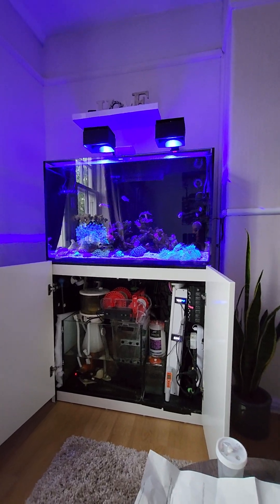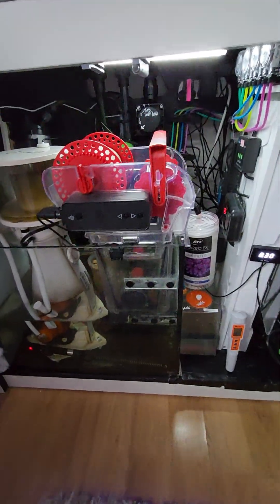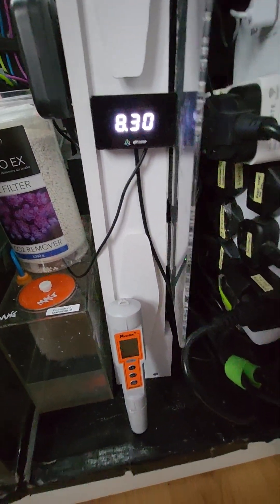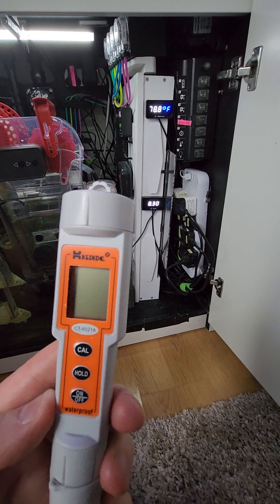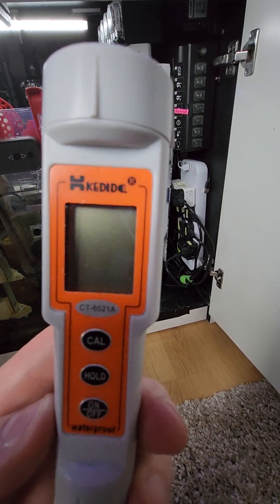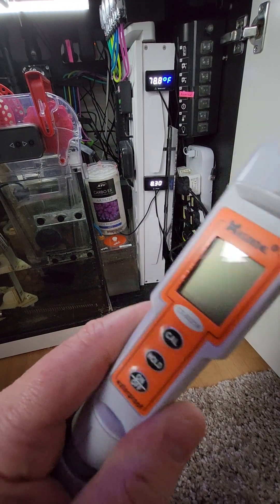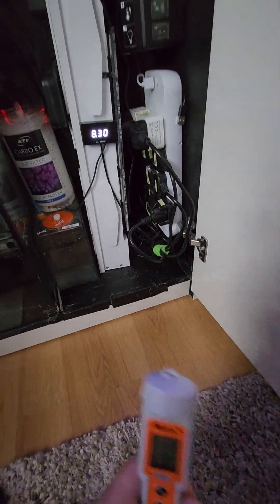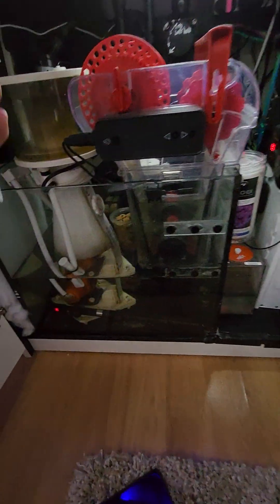The secondary pH pen is really to test and understand if the refractometer is doing as it should. I picked up this pen from Amazon — it was just under £30 in the UK. You have to calibrate it with the reagents; the instructions weren't great but they did work. There's a calibration button, it has the probe, takes batteries in the top, and you just dip it in and it gives you a reading.